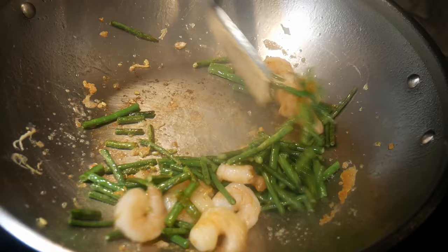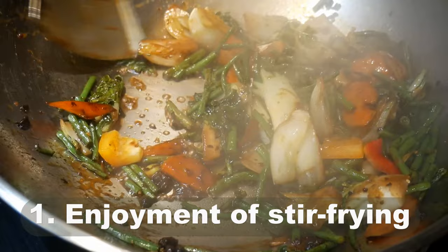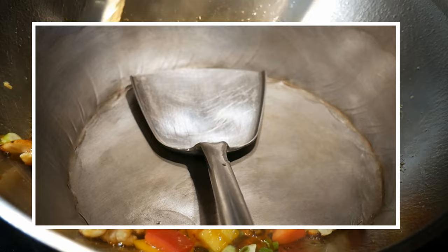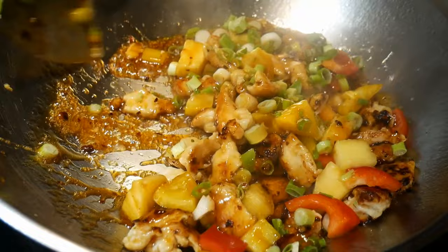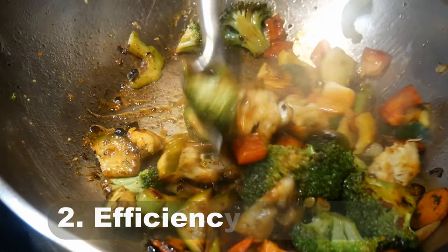Reason number one: enjoyment of stir frying. In stir frying, the most important part is stirring the content. It is essential to stir constantly because all the cooking action happens in the middle of the wok. You want to distribute all the ingredients evenly by putting them through the center of the wok. To enjoy stir frying, you need the right equipment to stir the content.